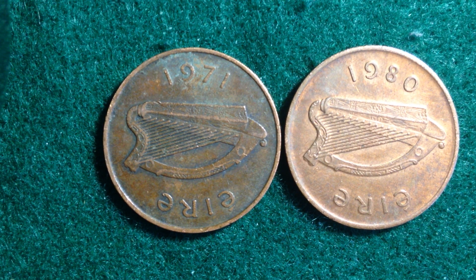Hello coin collectors, welcome back to the International Coins and Paper channel. This video is going to feature these two pingin coins. Pingin is the Irish word for penny, so these two coins happen to be part of the series made from 1971 until 1988. We're going to talk about the value, mintages, metal content, and design features of these coins.